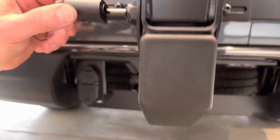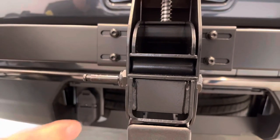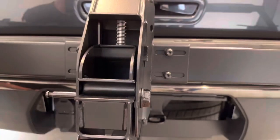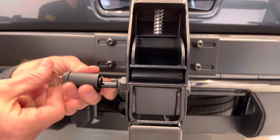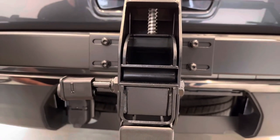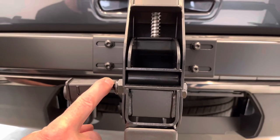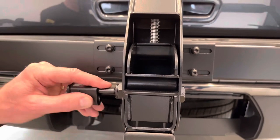Moving up, there is another lock mechanism. Because someone could technically loosen the bolt and remove the entire platform from the base, Rocky Mount thoughtfully included a locking hitch bolt here to address that vulnerability. This bolt also serves as the lockdown point for an included cable that provides security for locking the bikes to the rack itself.